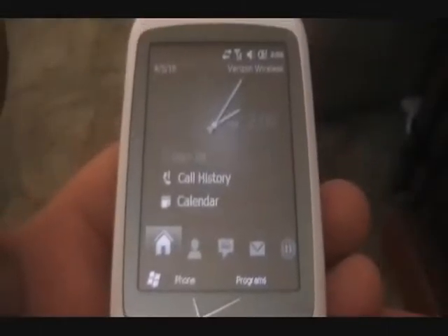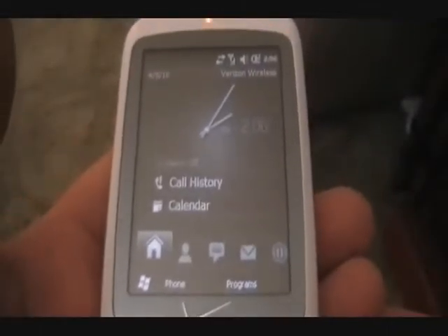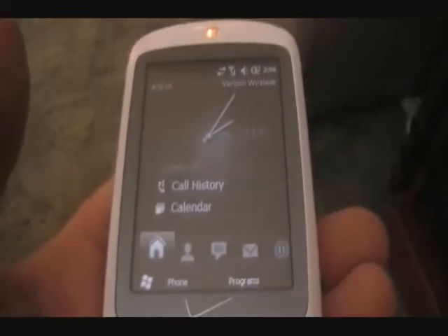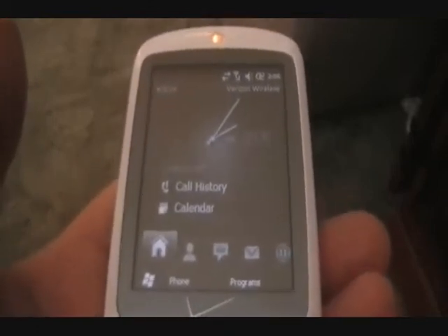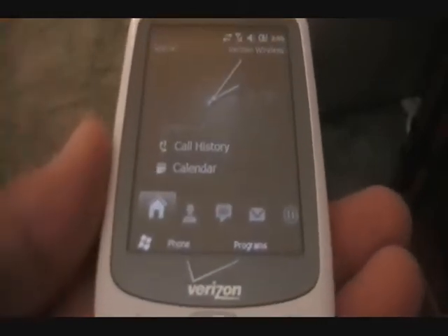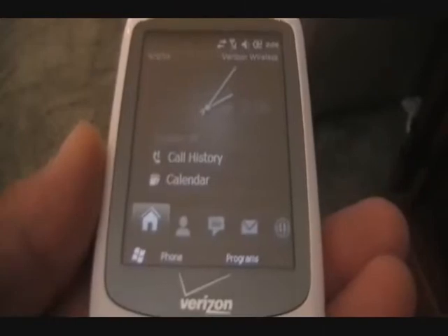Hello everyone, PDA Phone Junkie here. Today I'm going to show you my Windows Mobile 6.5 ROMs in my new series of clean ROMs. This is version 1.0. We're going to keep developing as long as these phones are around, so stay tuned for some great stuff.